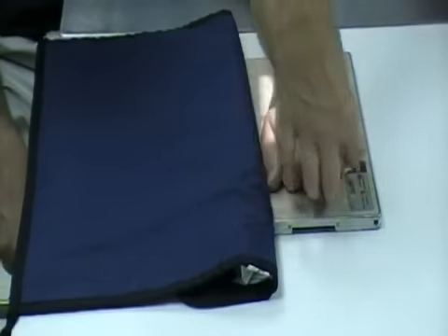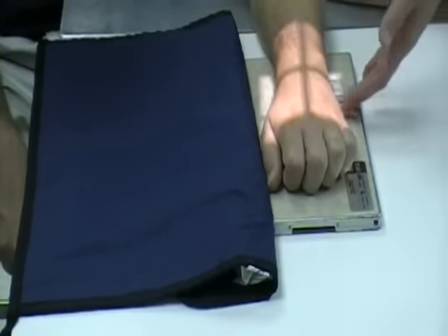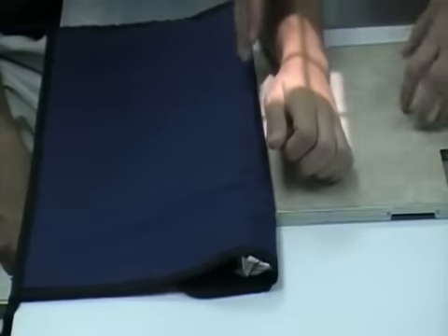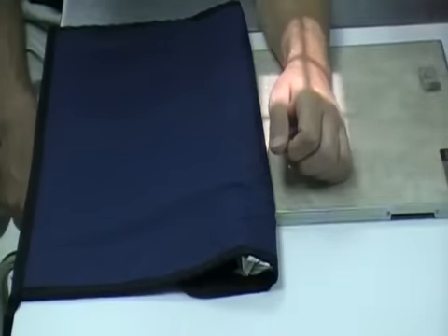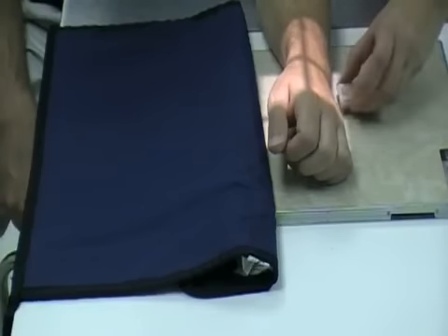Be sure the fingers are tucked under, because this does bring the wrist down closer to the image receptor, and you can see the joint spaces a little better. This is our PA, and then we're going to the PA oblique, where you just turn the hand up approximately 45 degrees. Central ray is going to be right at the carpal bones.